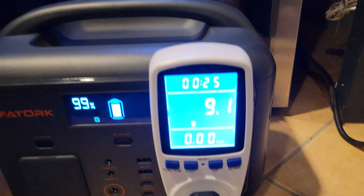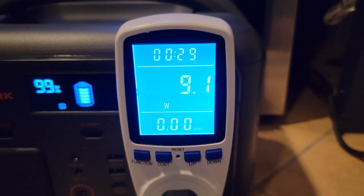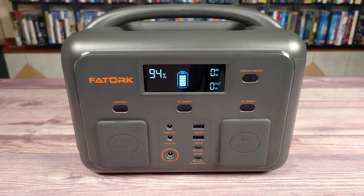Getting into the testing, I drained this power station from 100 to zero using a mini fridge and it put out a total of 439 watt hours. Doing the math, that puts this unit at a little under 85% efficiency, which is pretty good and similar to other units in this class.